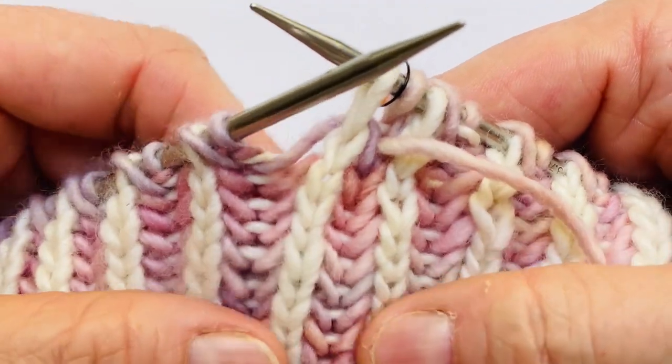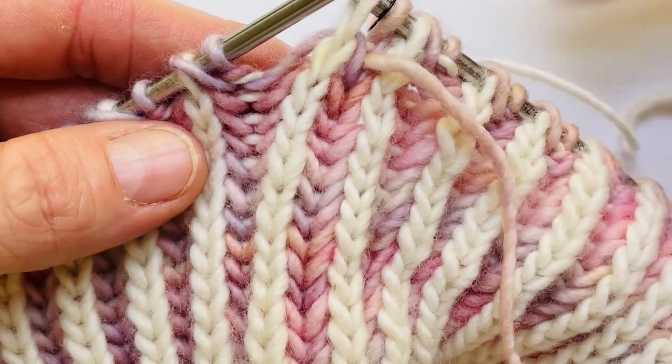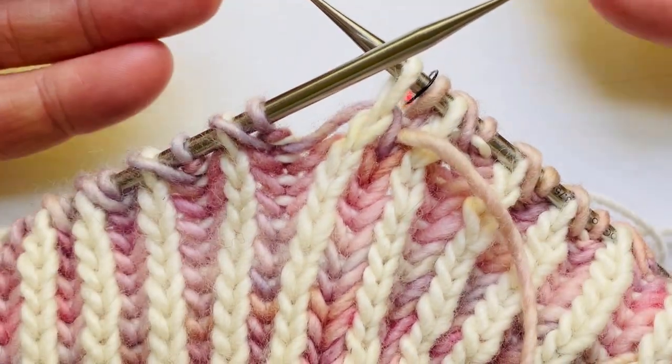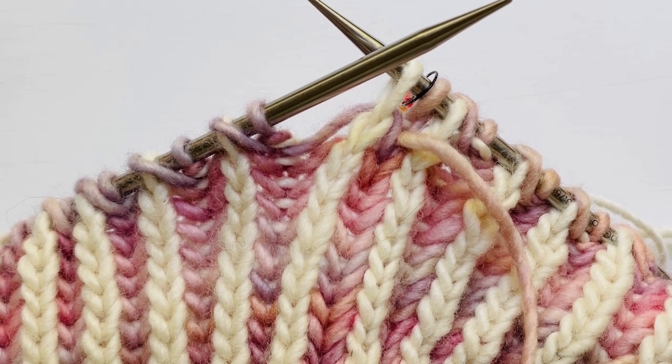It still looks pretty good to the eye — it's just you can tell that there is a difference. But essentially I'm continuing to wrap the yarn in exactly the same way that I would be doing a regular brioche, brioche knit, or brioche purl stitch.